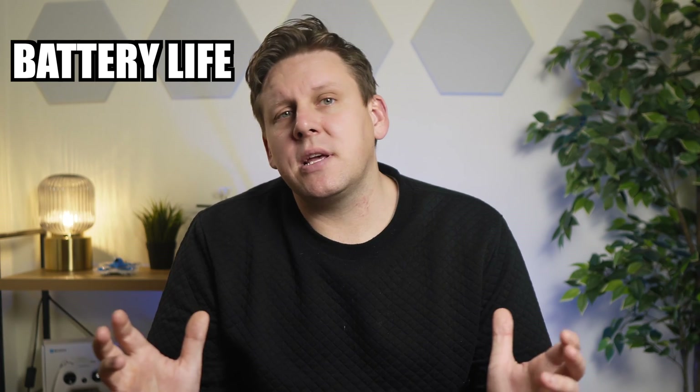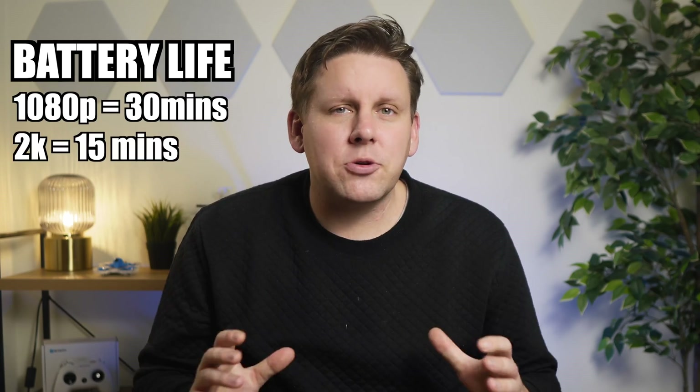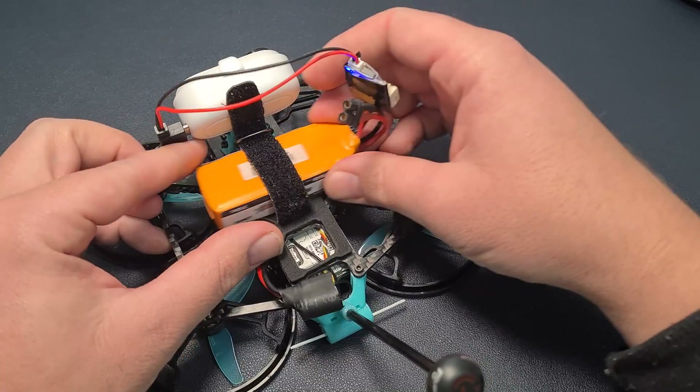Battery life when shooting in 1080p is around 30 minutes or four to six packs. Battery life on 2K is limited to 15 minutes, so you really only want to use that for cinema drones where you can power through a regular LiPo. The charge case does recharge the GO 2 in between uses, working very similar to the charge case you have with your AirPods.